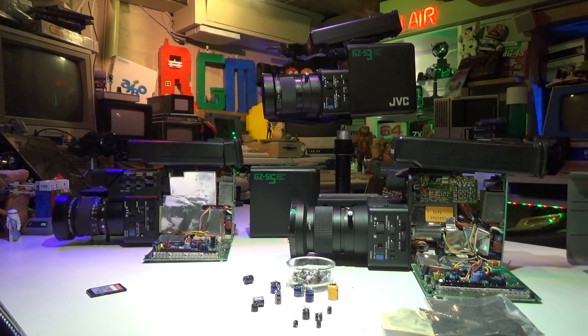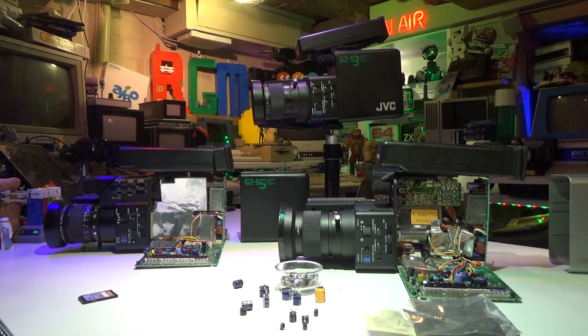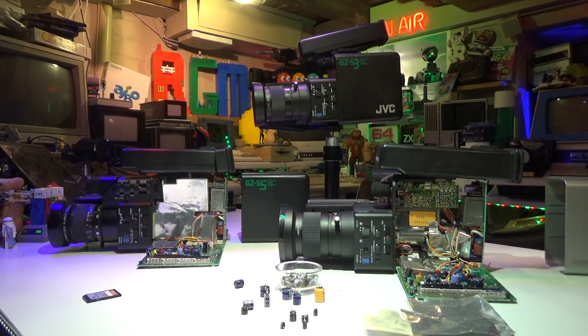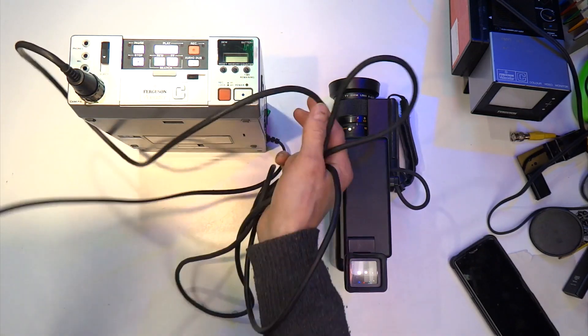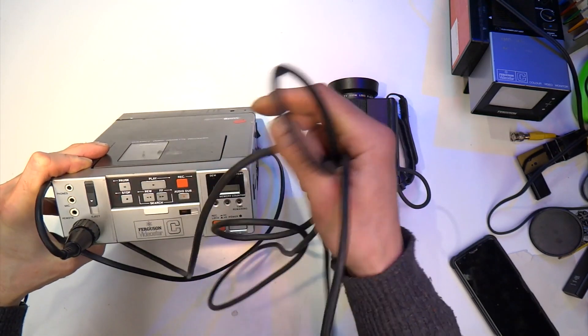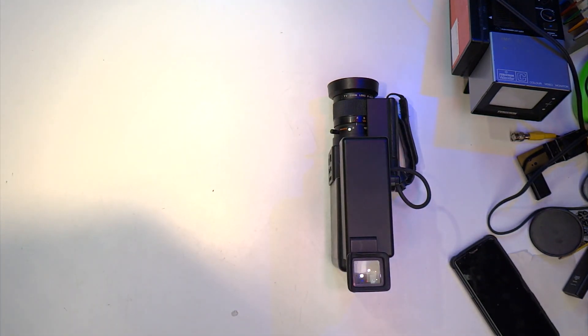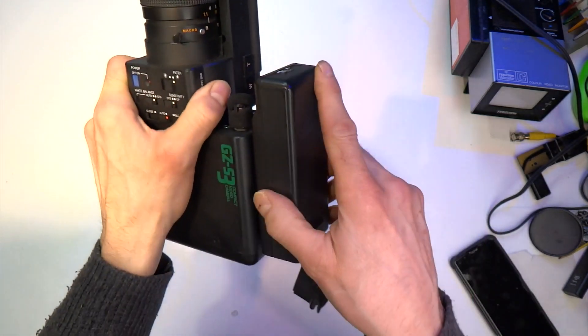In this video I'm going to take you through the GZ-S3 teardown, have a look inside, and see if we can find out what's wrong with it. Hopefully if we get that one working we'll be able to repeat the same thing on the other two cameras. Unfortunately I don't have any service manuals for these cameras, so today I'm just going to be looking for any physical damage inside — for example, leaking capacitors or any other damaged components.